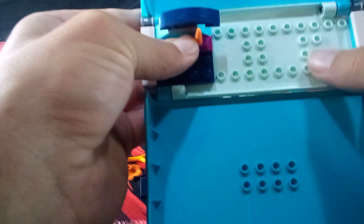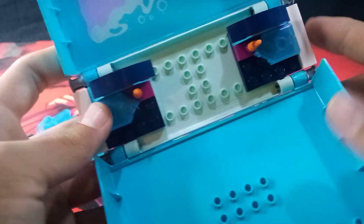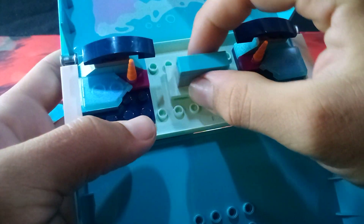Then you just mirror that. On the book, stick them on like so, making sure the eyebrows are pointing towards the side with the printing on it. Now I'm going to grab these two parts, stick them together, and then grab two of these really light blue jumper plates and stick them on each anti-stud, then stick this in the very middle.